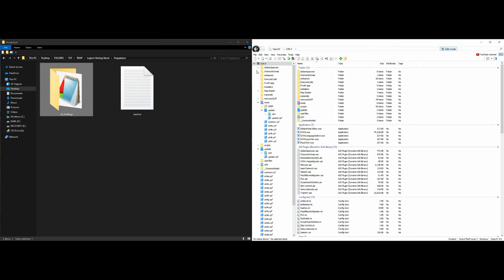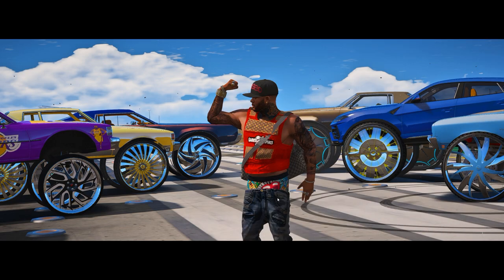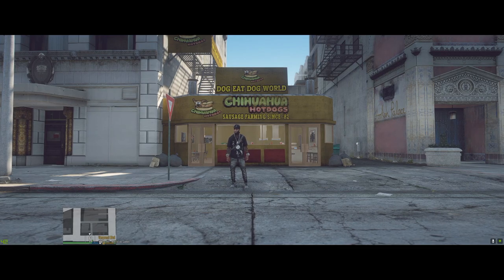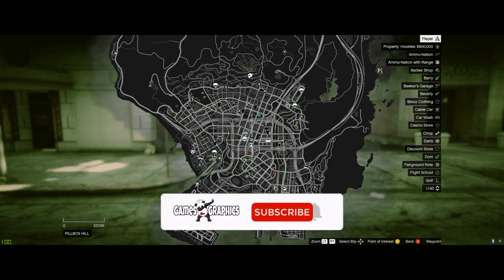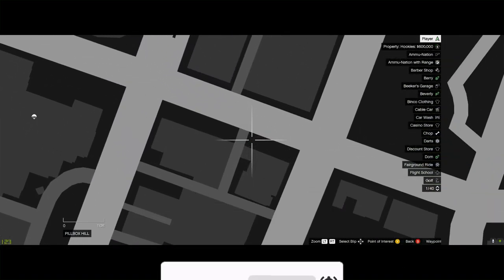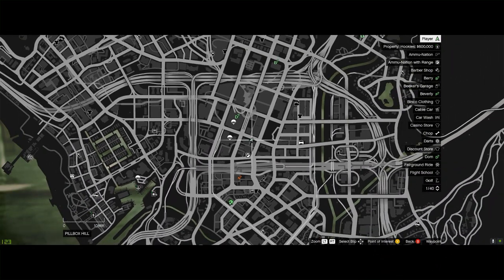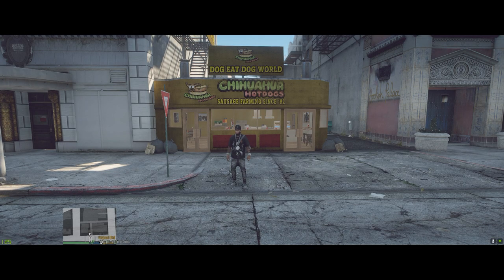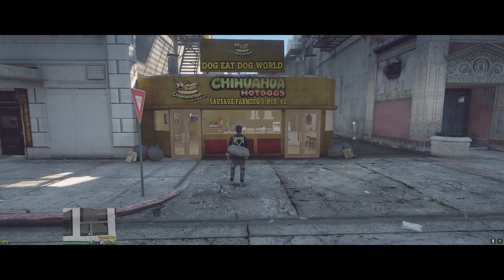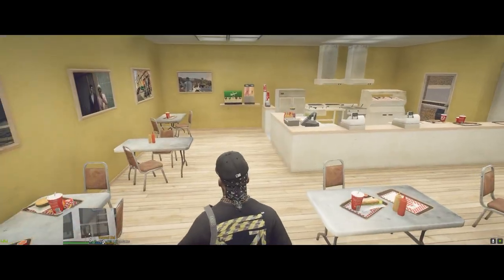We are completely done with installing it. Minimize any open windows and run the game. When you spawn in, open up your map — it's going to be located at Pillbox Hill right in downtown. That's where it's going to be.